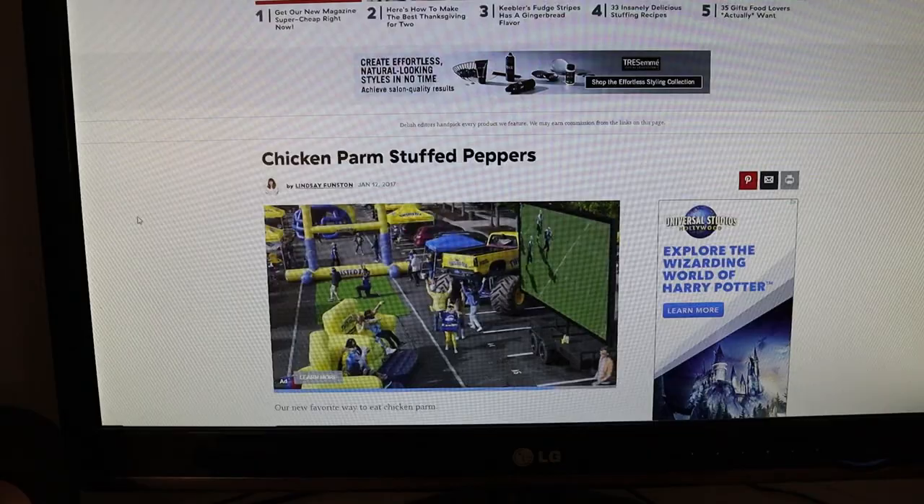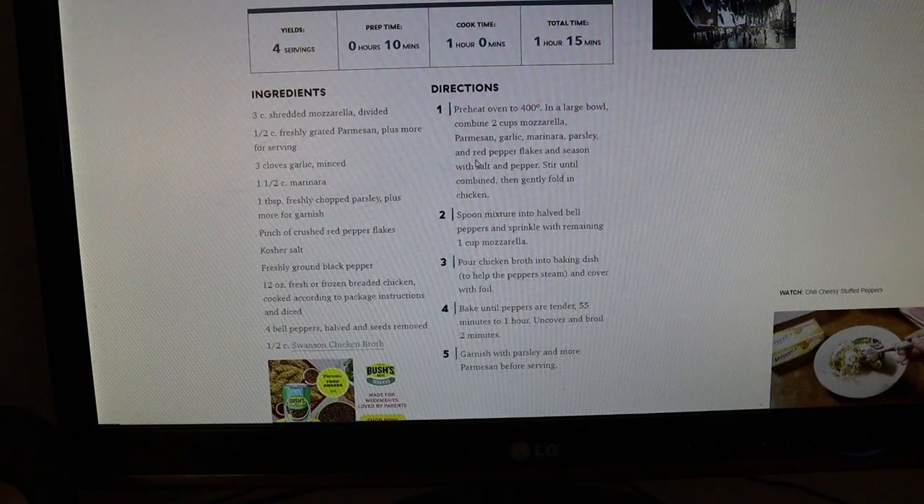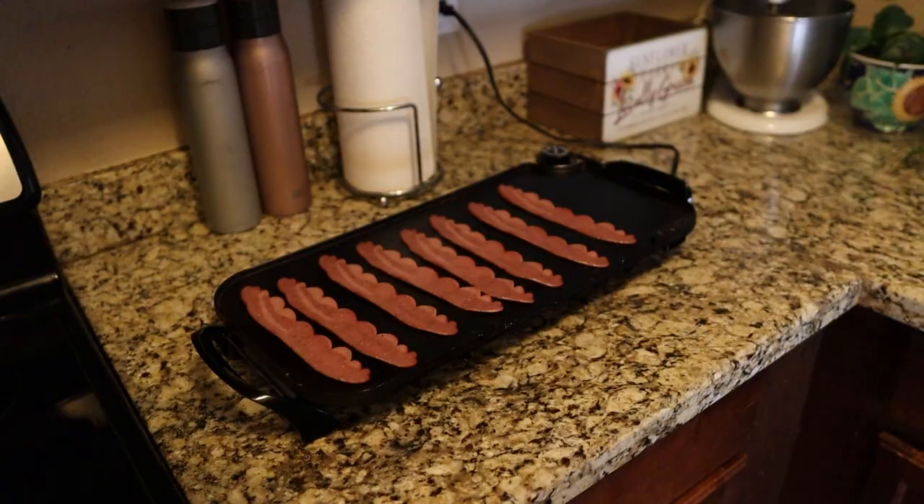I've been looking around a little bit and I think this is what I'm going to go with — chicken parm stuffed peppers. It looks pretty good and pretty easy too. You just make the mixture of the cheese and the chicken, stuff it in the peppers, and then bake it for an hour. I might make a couple substitutions, but let's try that one.